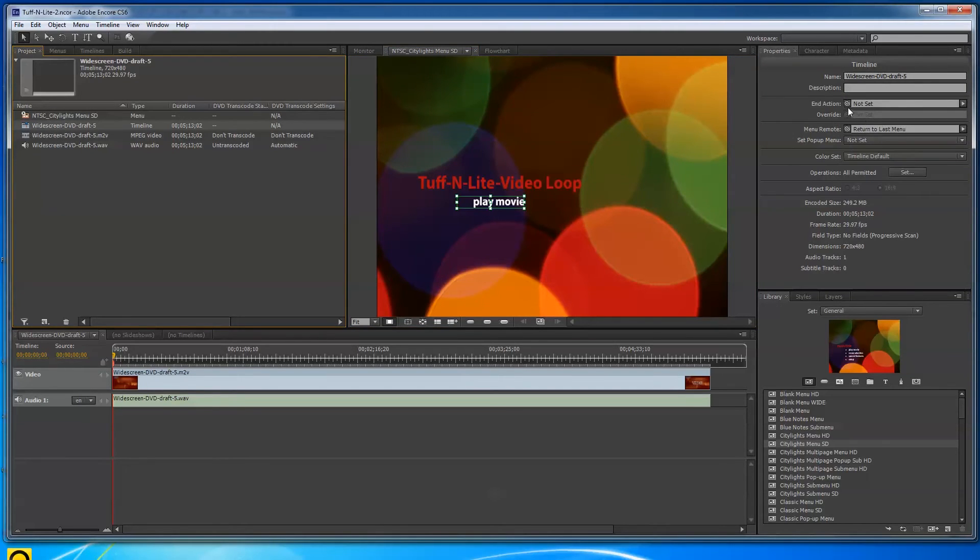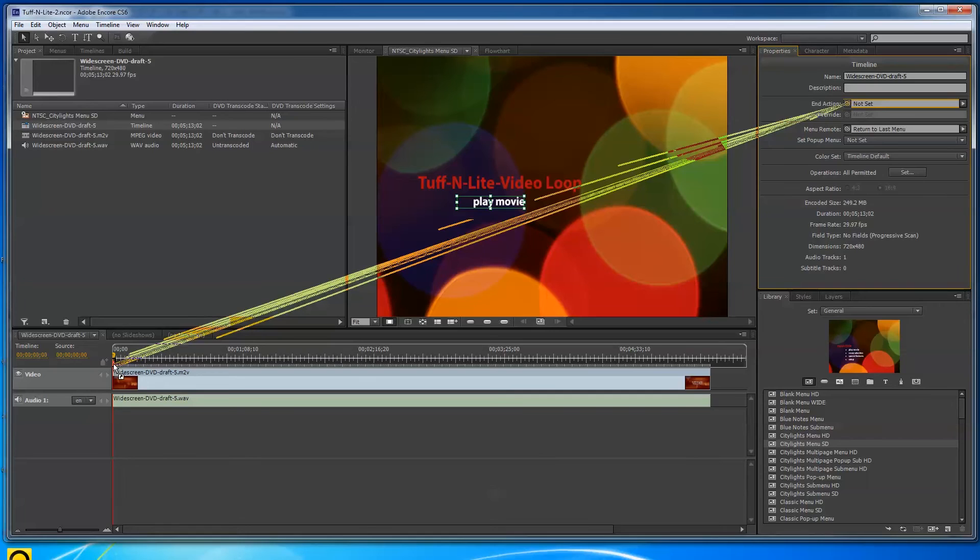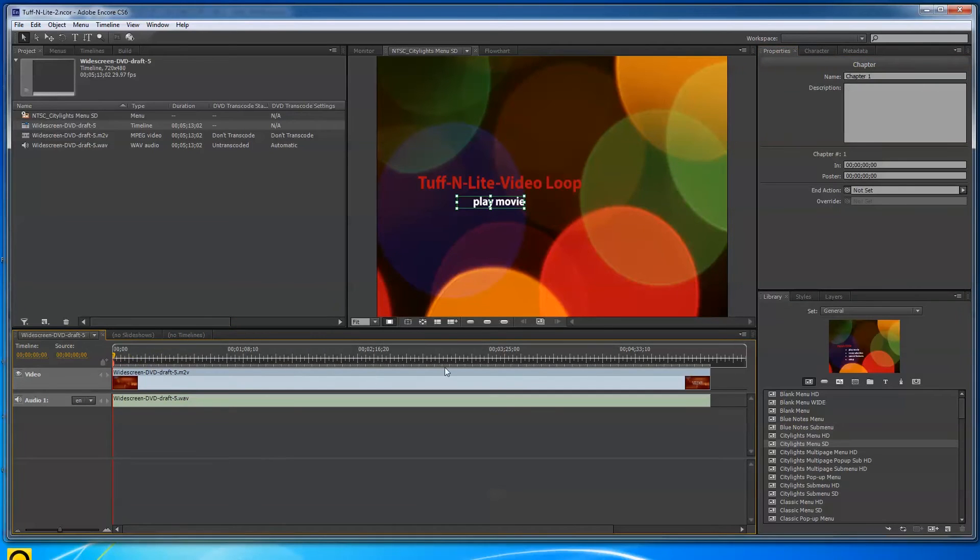When you click Play Movie this will start playing — it's playing the Widescreen DVD, Chapter 1 from the beginning. Now I go over to the timeline, and I need to tell it what to do at the end. Instead of going back to the menu, I set the End Action — I grab that and pull it back down to the timeline itself. So when it reaches the end, it loops back to the beginning and plays on and on.